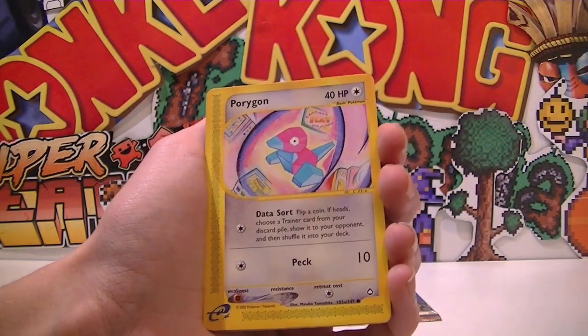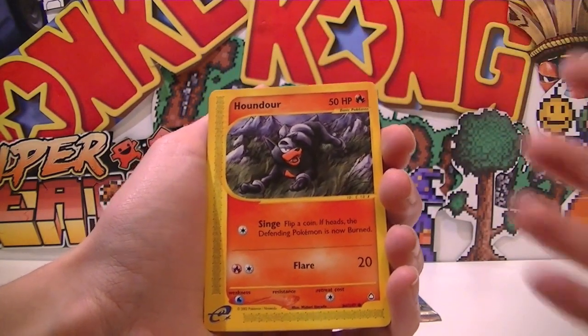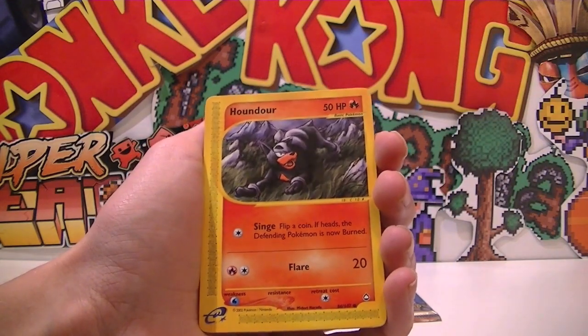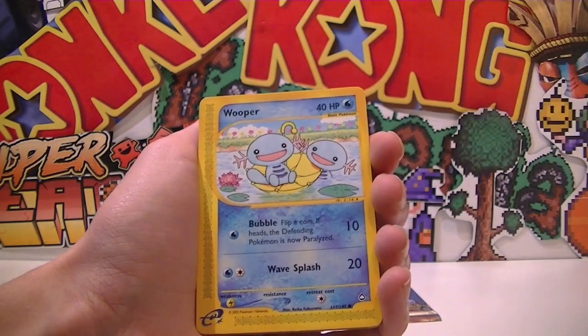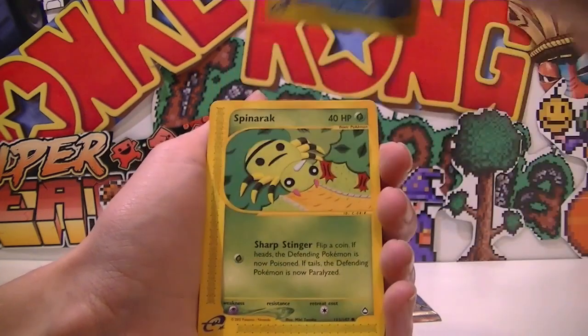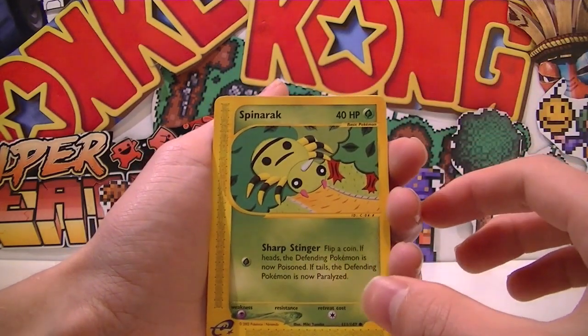Porygon! That's a really sick, nice hand-drawn artwork, which I think a lot of Aquapolis is — like hand-drawn — as you can see here with Houndour looking like an absolute lord. Flair. Wooper — yeah, this hand-drawn stuff is sick and these are commons. Spinarak is actually really nice; I love the little emoticon he's got going there.